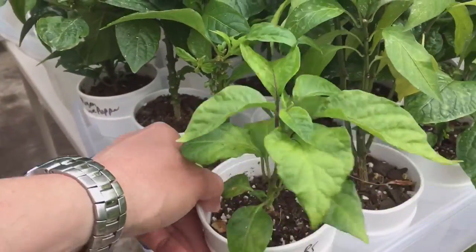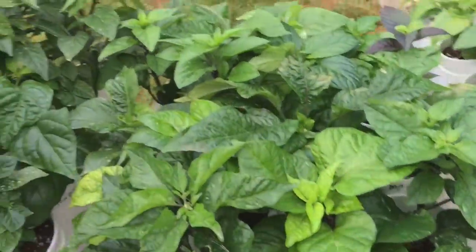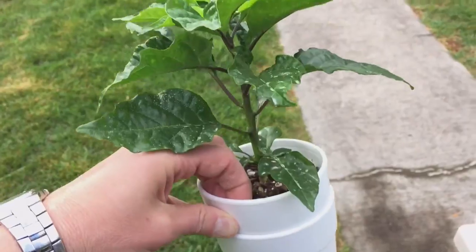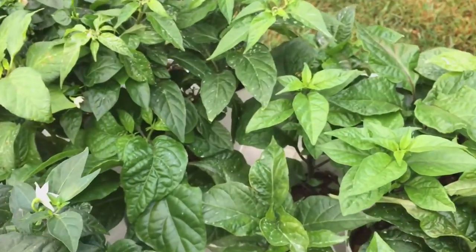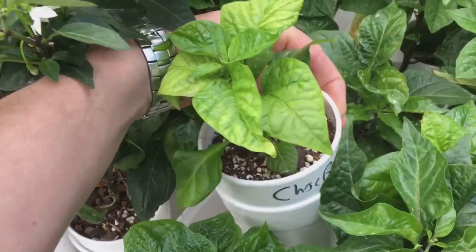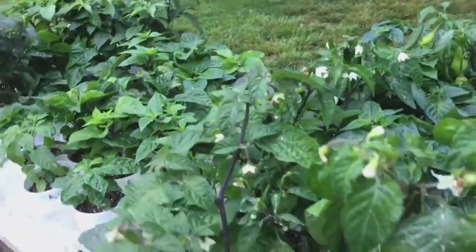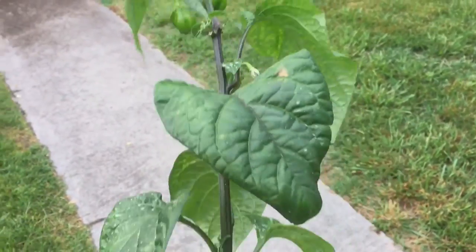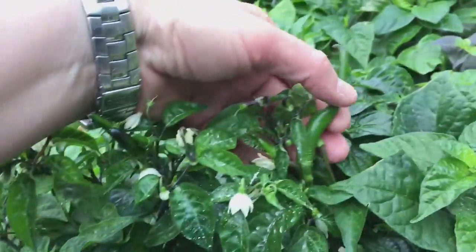There's an Orange Brain Strain — I like this one a lot. Trinidad Dog Brown — I got some seeds for that. A Chocolate Brain, another Chocolate Brain. Here's my iFantasy — it's growing quite a bit too. I'm going to pull this out here, but there's my Serrano Gigante — it's got some little pods.